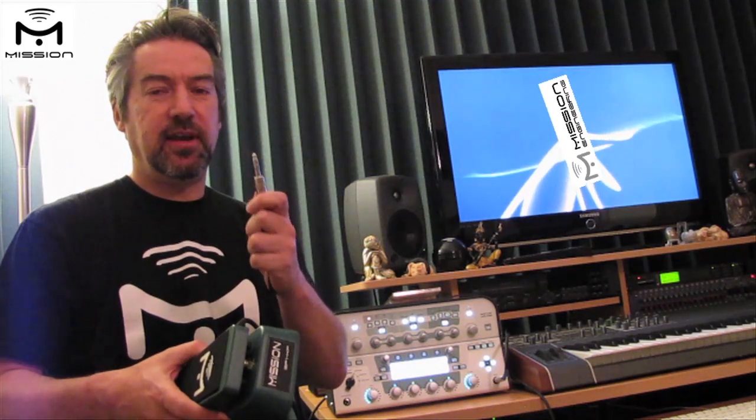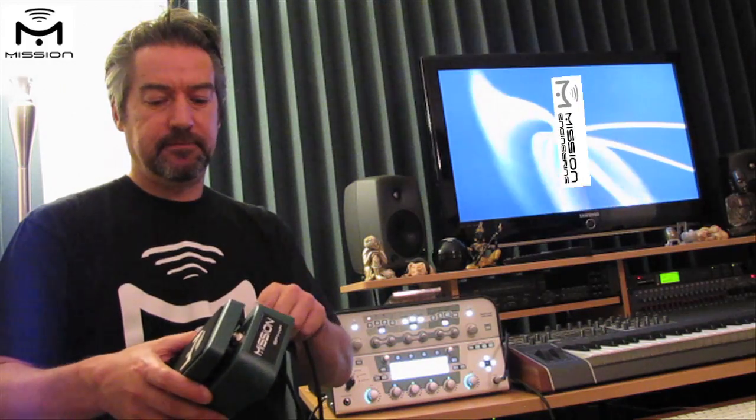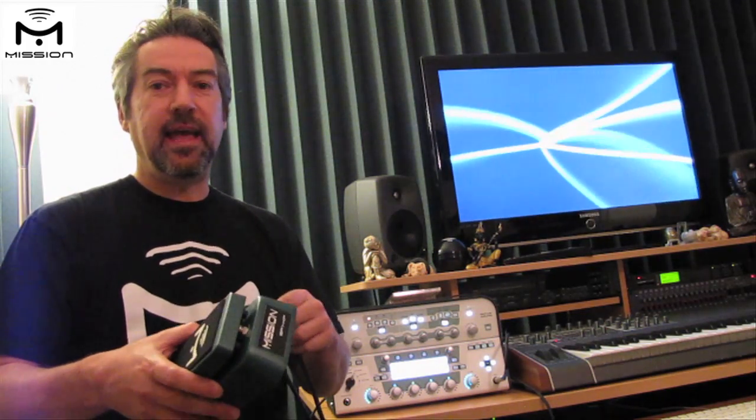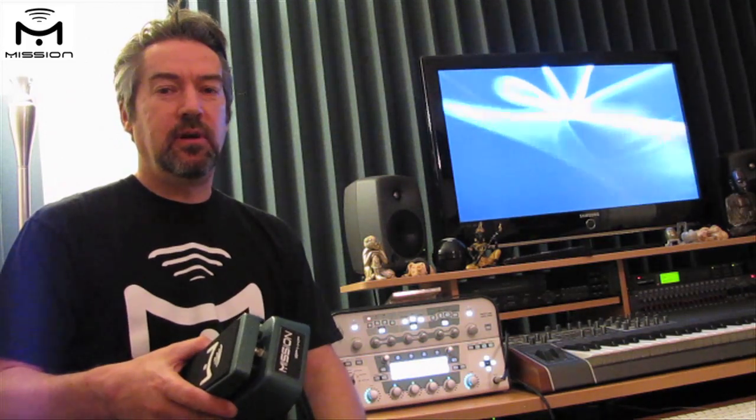It's important that we always use a TRS connection for connecting the expression pedal movement. That goes in there and then we have the other end plugged into the pedal 1 input on the back of the Kemper.